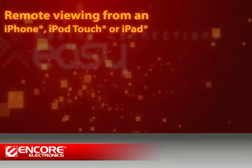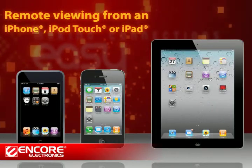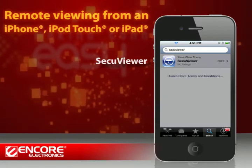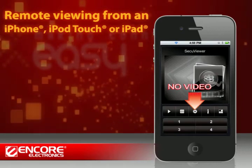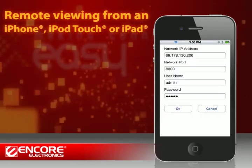You can also monitor remotely from your iPhone, iPod Touch, or iPad. All you need to do is download the free application called SecuViewer from the Apple App Store. Press the Configuration button to set up.